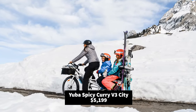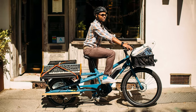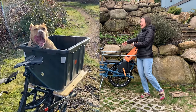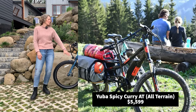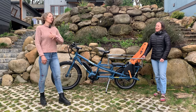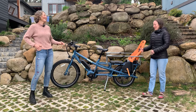You can do a lot of different things with this long tail — a couple bigger passengers, one little one, two little ones, tons of cargo, dogs. We have another staff member who has the Spicy Curry All-Terrain and she carries around her dog. It comes with beefier mountain bike tires and a little fork — it's just made for riding off-road if you want.